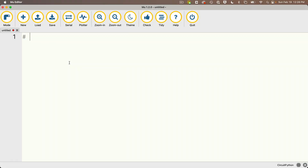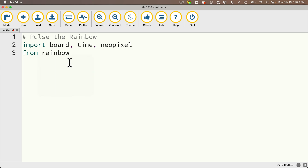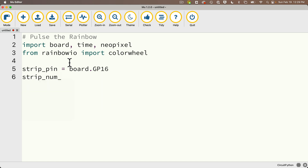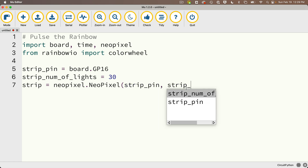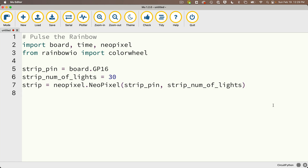I'll hop over to Mu and call this code PulseTheRainbow. I need to import board, time, and neopixel. Also, from rainbowio import colorwheel. I'll set up our light strip and call it strip. I'll create a constant for the pin location called STRIP_PIN, setting it equal to board.GP16, and STRIP_NUM_OF_LIGHTS equals 30, because there are 30 lights on our strip. Then strip equals neopixel.NeoPixel, passing in STRIP_PIN and STRIP_NUM_OF_LIGHTS.